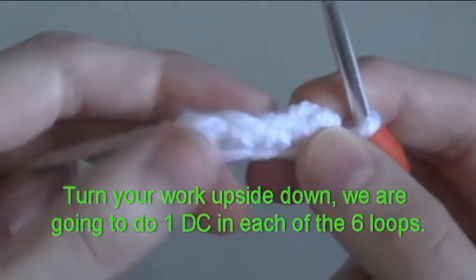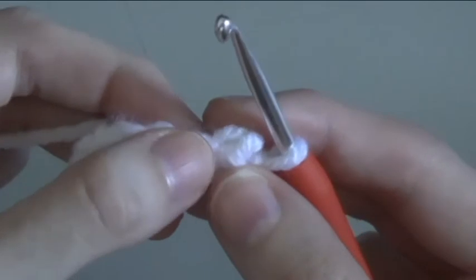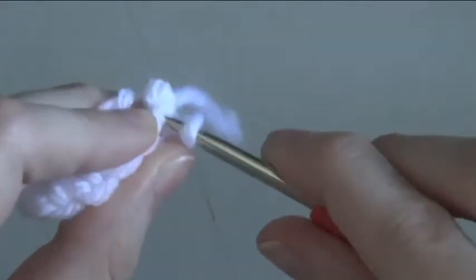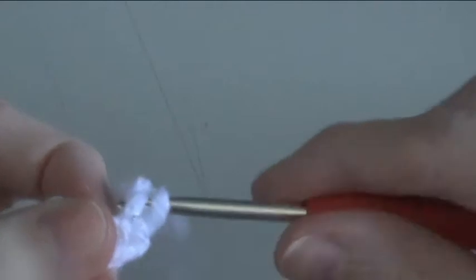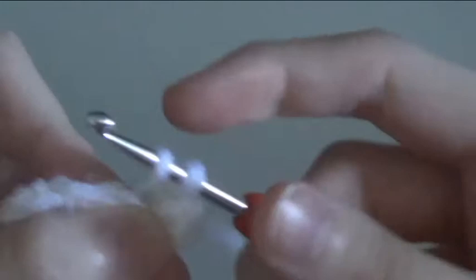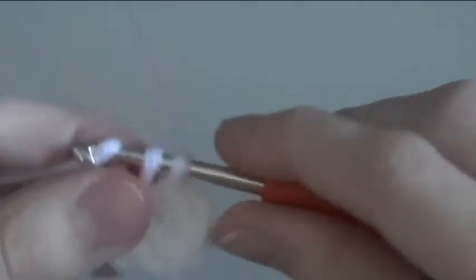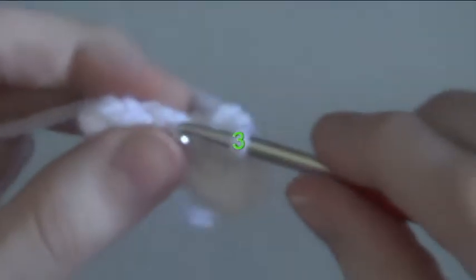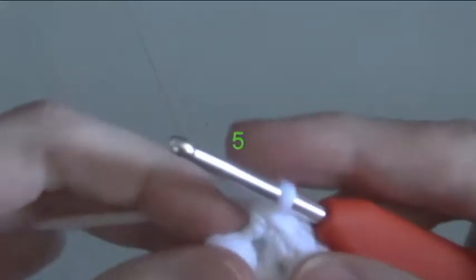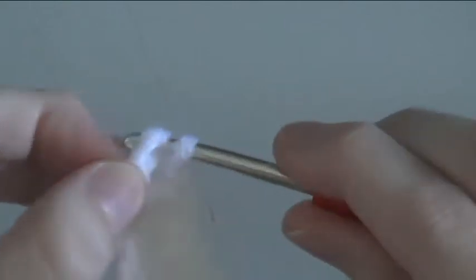Turn your work upside down. We are going to do a double crochet in each of the 6 loops. 1, 2, 3, 4, 5, and 6.